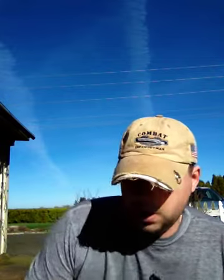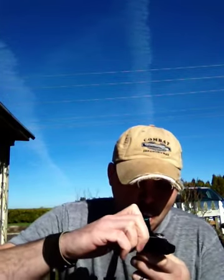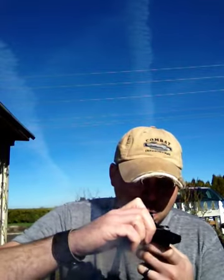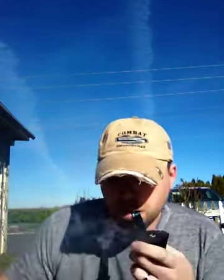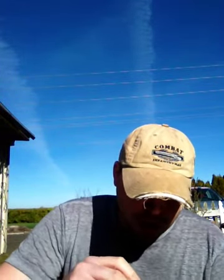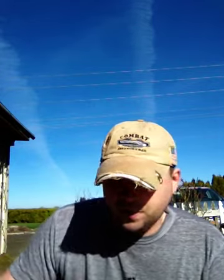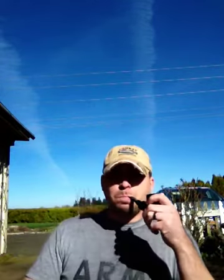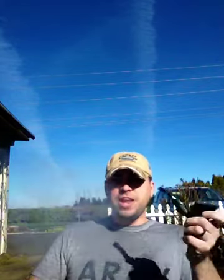What's up YouTube? Luke here, coming at you from beautiful sunny Oregon. That's right, I said Oregon. Little Lamont Valley. It is currently upper 50s and it's sunny. Beautiful day.